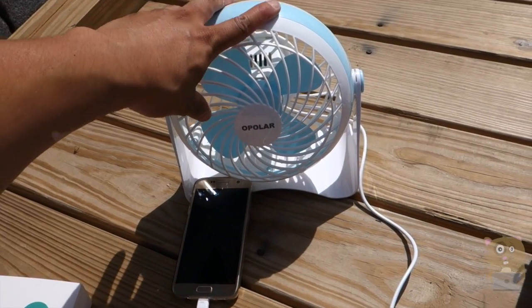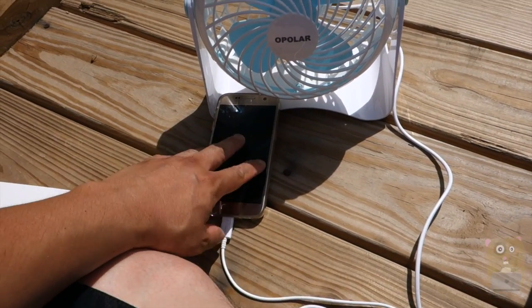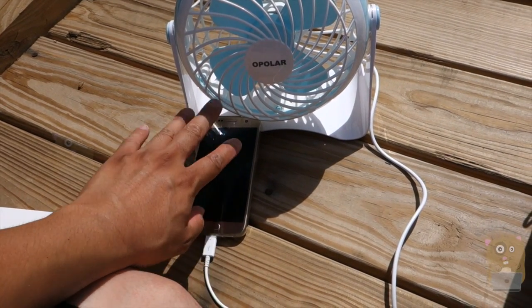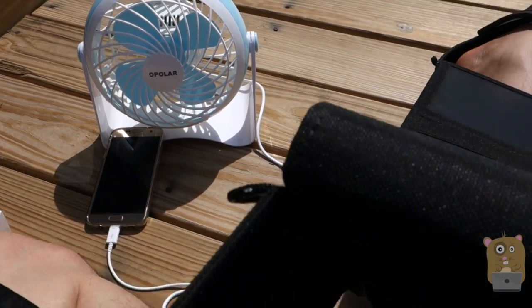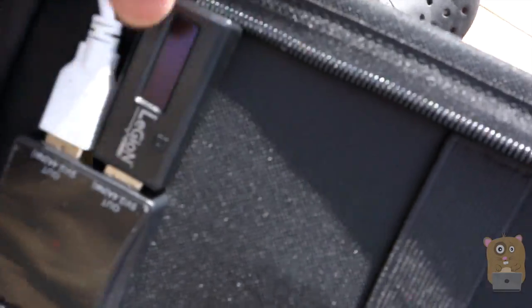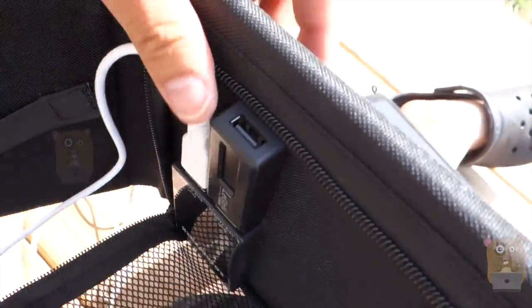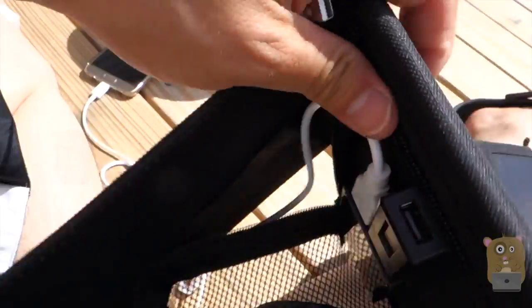To help with my review, I have a USB power fan and also my Samsung Galaxy S7, which is capable of drawing more than one amperage, unlike the iPhone for example. And I have my legion meter to show how much current is being drawn through this USB port.